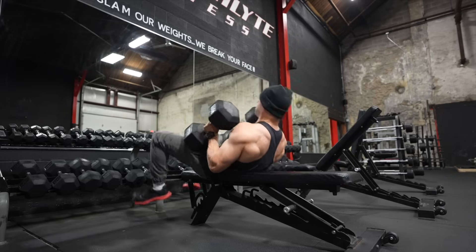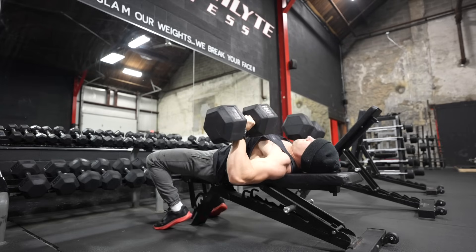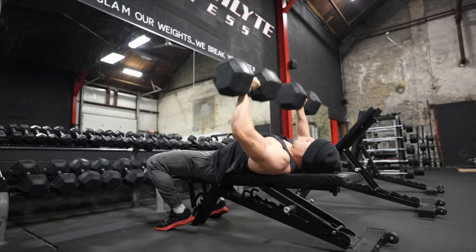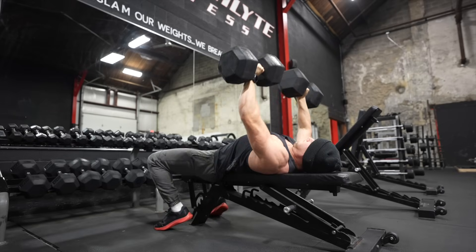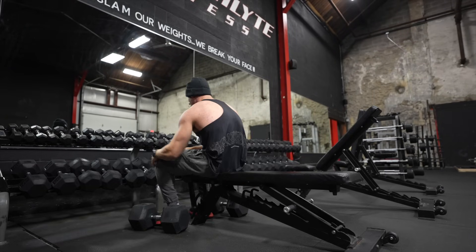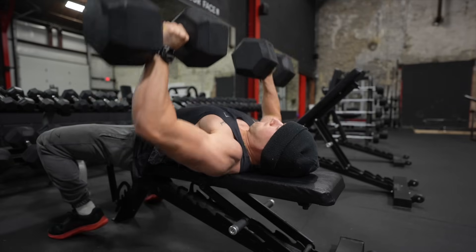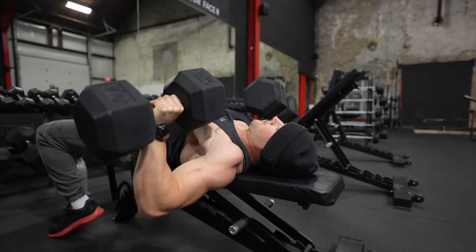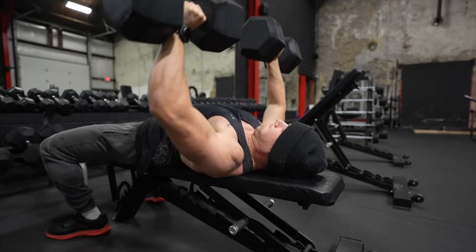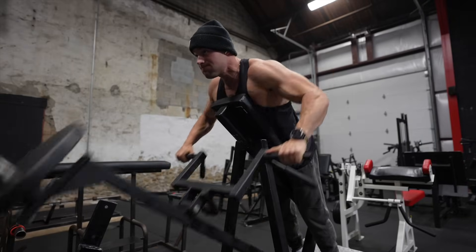Next is dumbbell bench press. I love benching — I've worked up to a 410-pound barbell bench — but now I use more dumbbells because you get a better stretch, feel more connected to the weight, and it's safer for injury prevention. With running in the schedule and only getting to the gym three to four times a week, I focus on full range of motion. Dumbbells are great for that — I think they're better than barbell for getting that stretch.